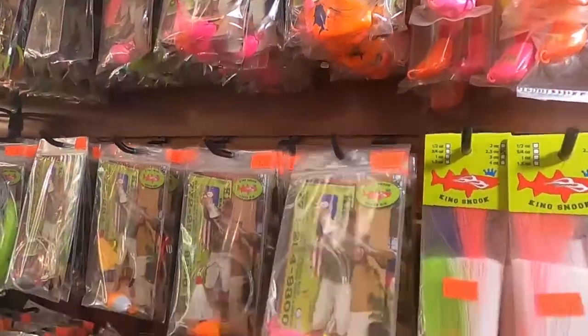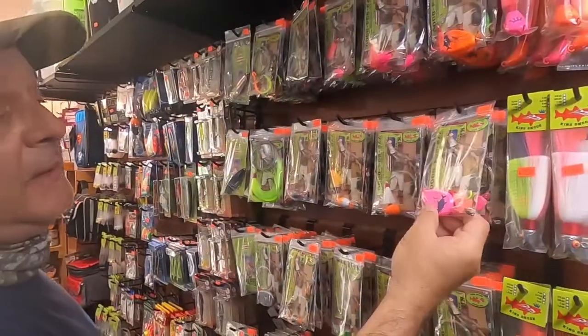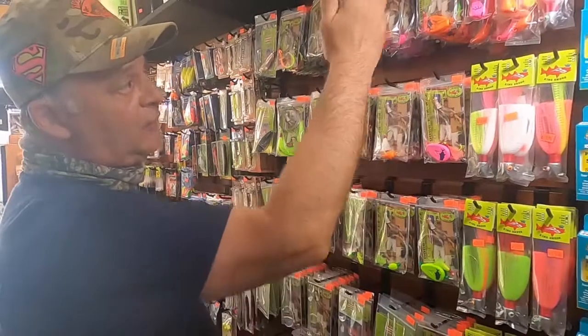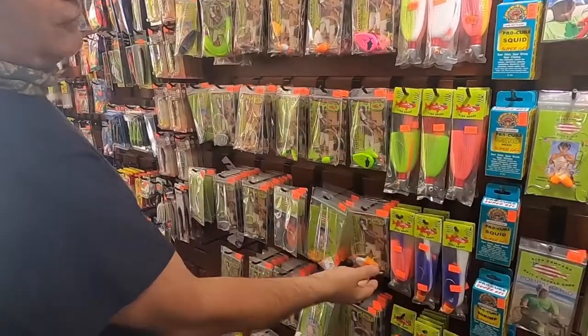These are multi-use, good for both. These are called the no-roll sinkers. We have all the colors — the main colors are orange, pink, and chartreuse. Then we have four-ounce and three-ounce.